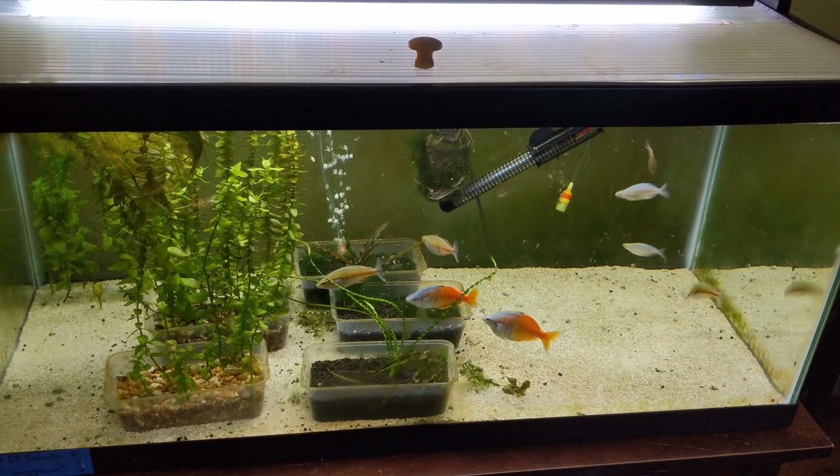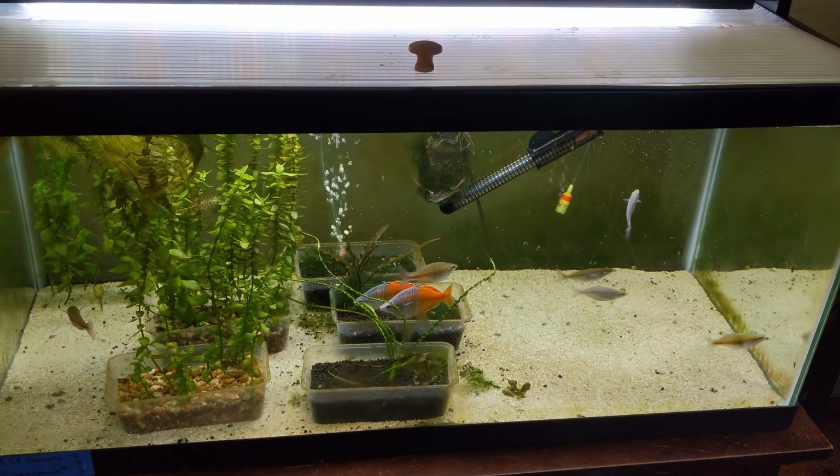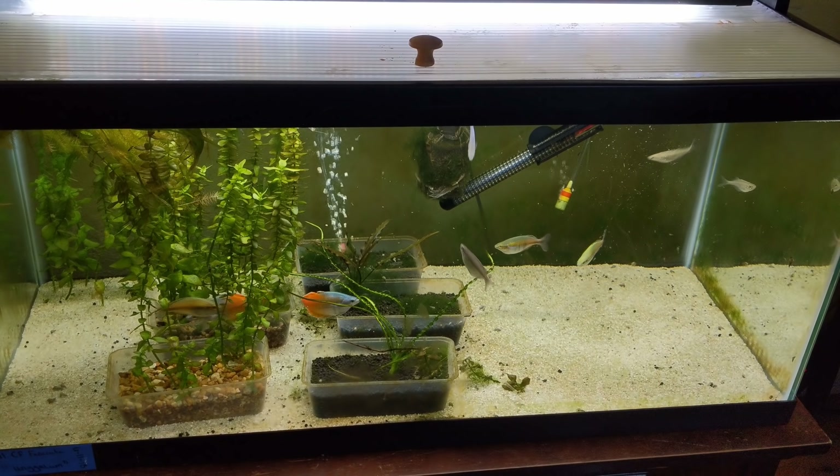And then we'll cut here and I'll keep explaining. So this is the next day — you can see them a little more active, but still not a lot, not as boisterous as you're used to with rainbows, and this is during feeding, so keep that in mind.